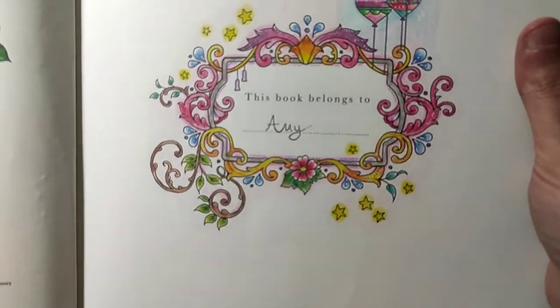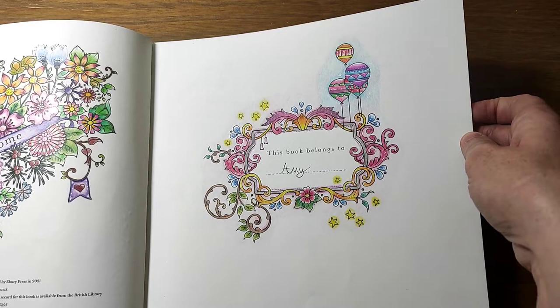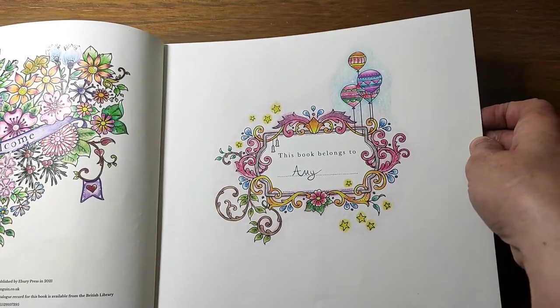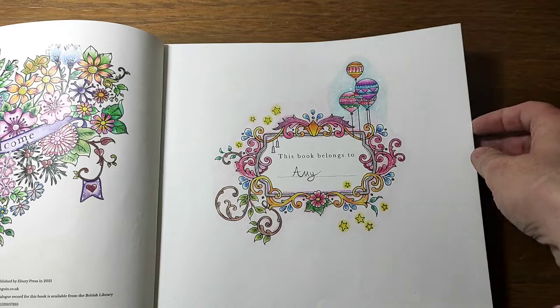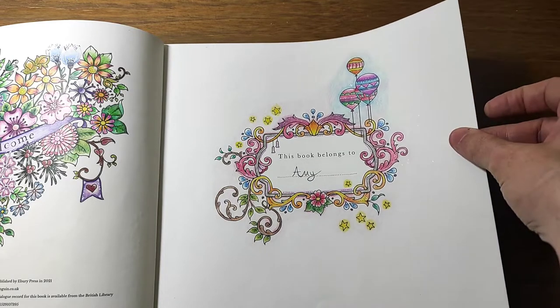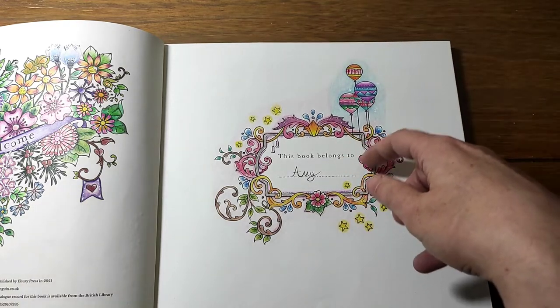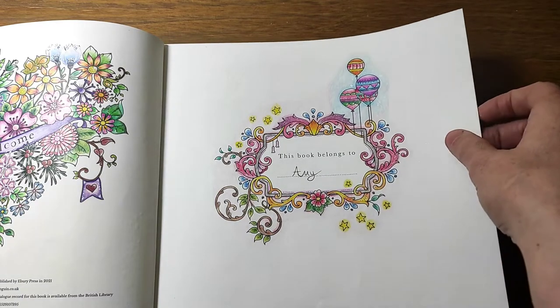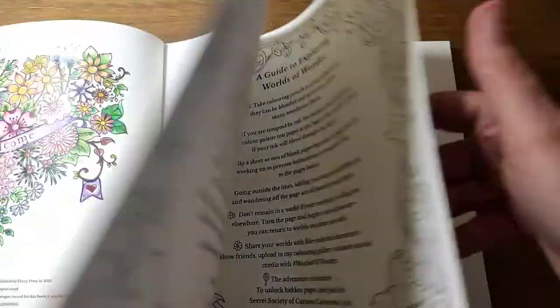I think this is one of the first pages I ever did in this book. I just really like the colours and I like the balloons - really simple. This is probably my Artaser Premium pencils again, because I think I got them around the same time as Johanna was using a lot of those in her demos for this book.